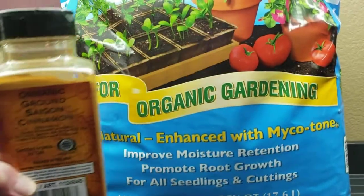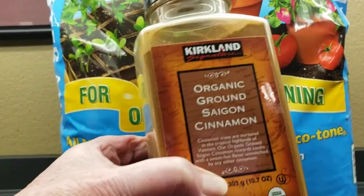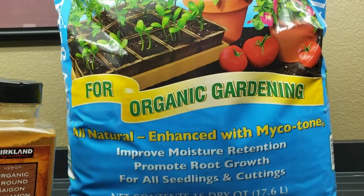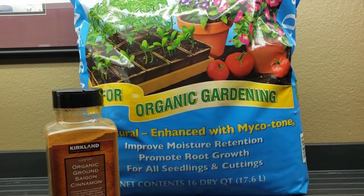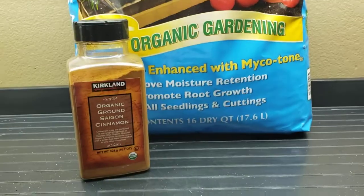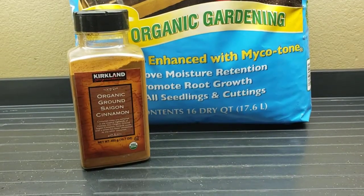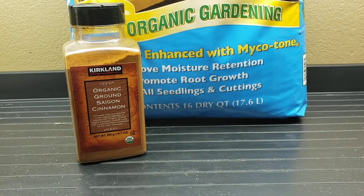You don't have to buy organic cinnamon — this happens to be what was in my cupboard. What you do is just lightly put that over the top of your soil, whatever type of pot it is — small cells, a cup, whatever. You also want to slow down on your watering so the soil dries out.